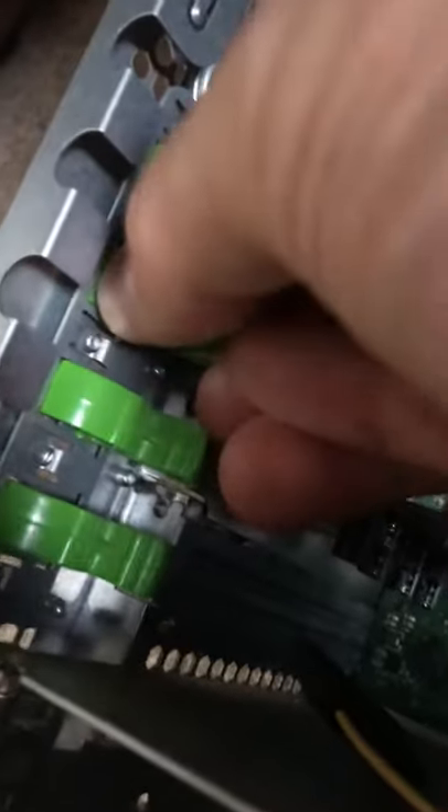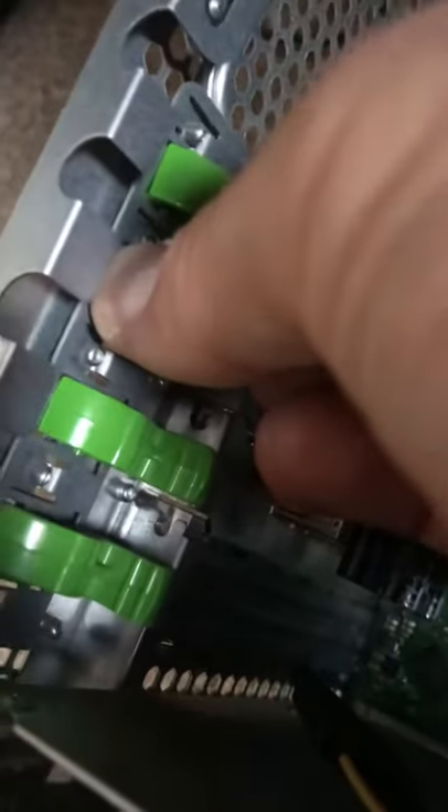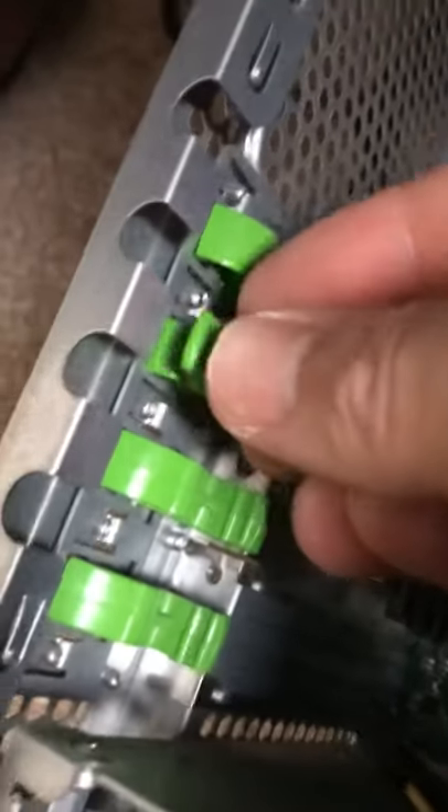To unlock the green thing you have to push down on the top part there and pull up on the bottom part and it rotates up. Then you can take out your PCI slot cover.